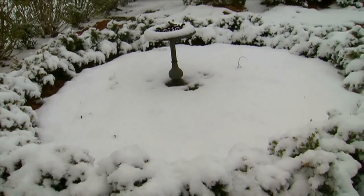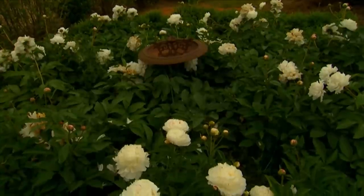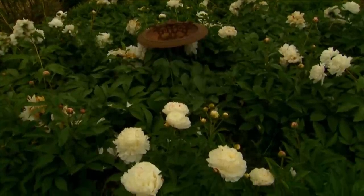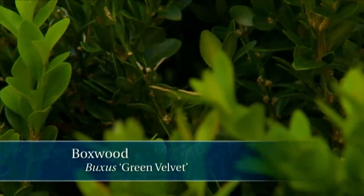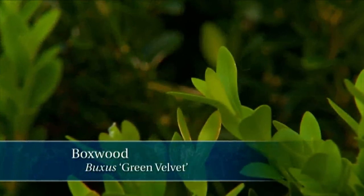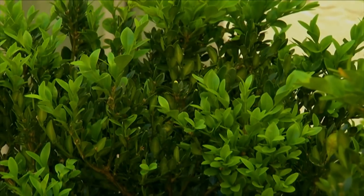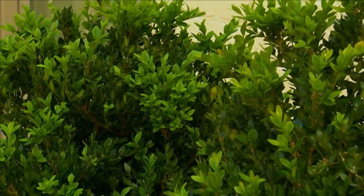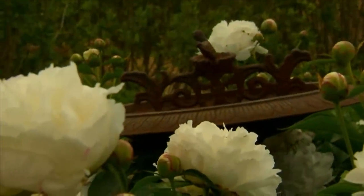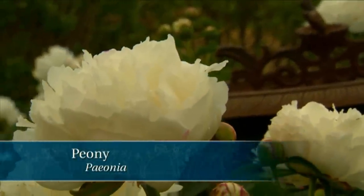Just on the other side of these, near the hedge, I've got a ring of boxwood. That particular variety is called Green Velvet — it's a cross between buxus sempervirens and buxus microphylla. This boxwood has proven to be a little more cold-hardy and a little more disease-resistant. In the center of that ring, I have peonies planted, and in the spring, they are absolutely gorgeous.